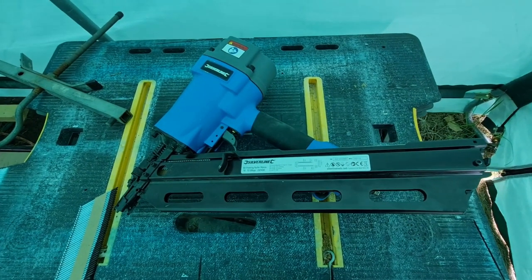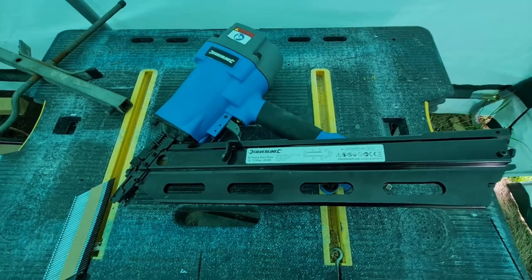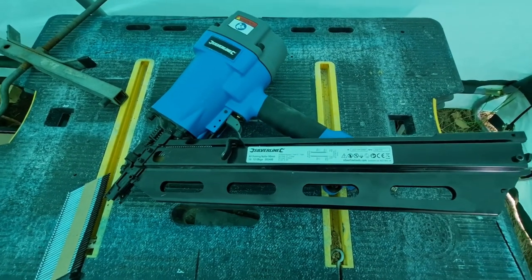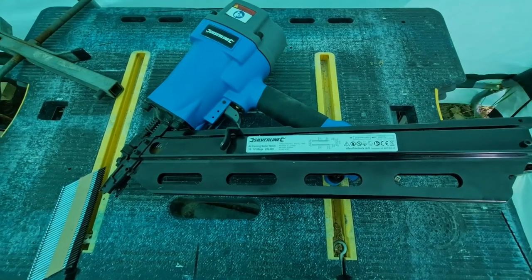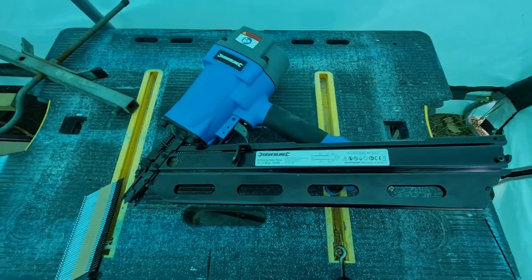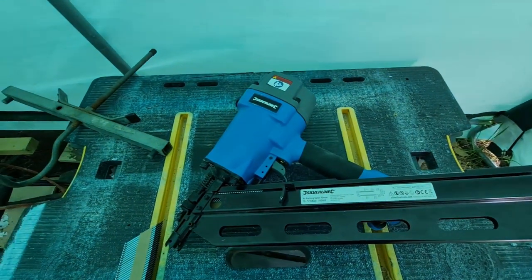Although I did discover that it didn't seem to like the last four nails and simply refused to fire them. I'm not sure if it was the brand of nails I am using, which were called Barbarossa, or if it was just a quirk of the nail gun. It was no big issue for me — I simply put another clip of nails in and carried on.